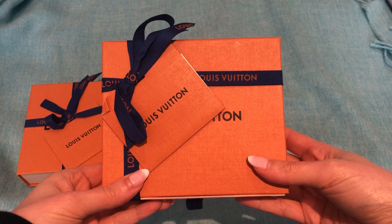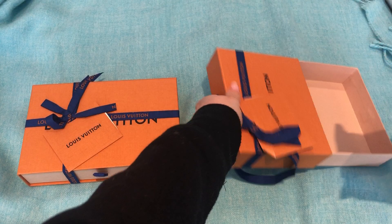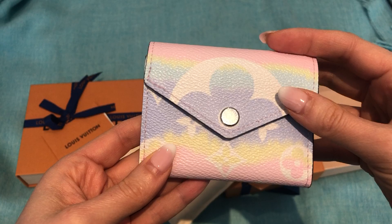This is a true unboxing — these just arrived. I ordered them on the website. They came in this box. I'm seeing this for the first time, so I'm just taking a look. This is the Zoe Wallet from the new Escale collection from Louis Vuitton.